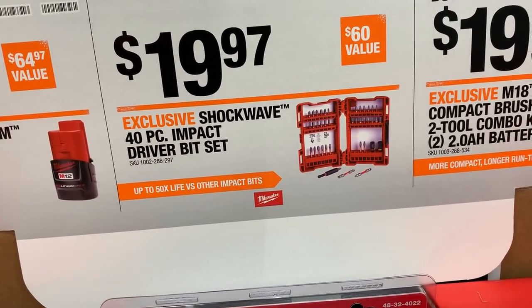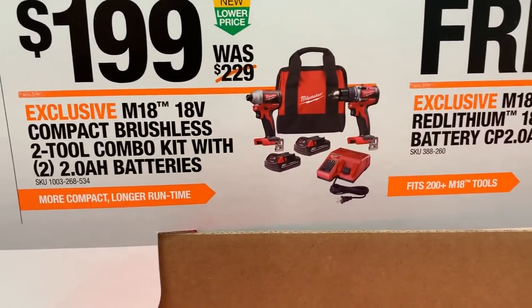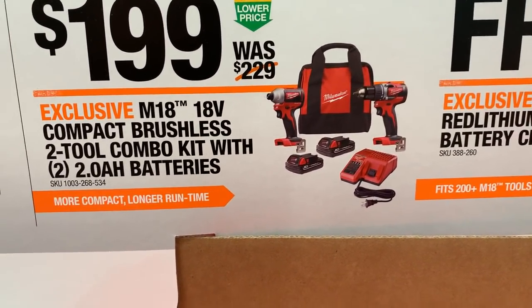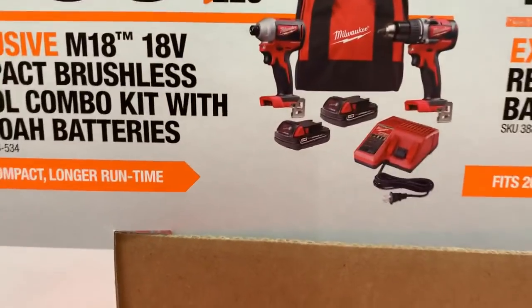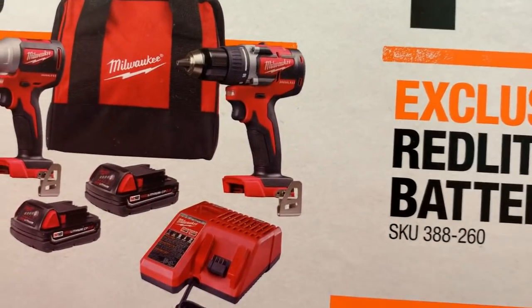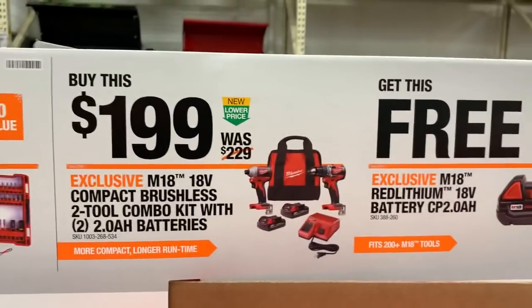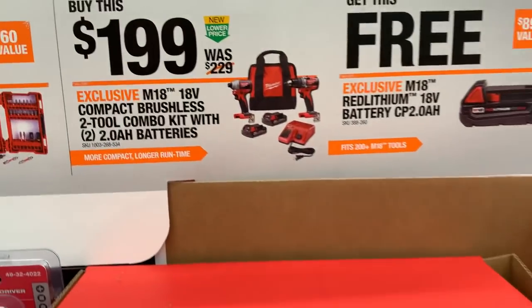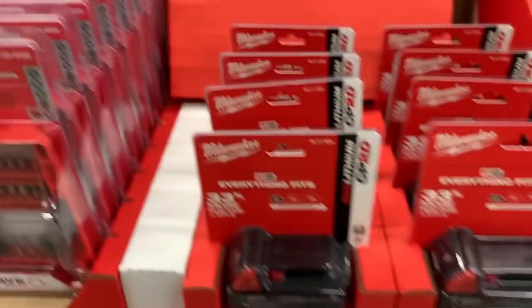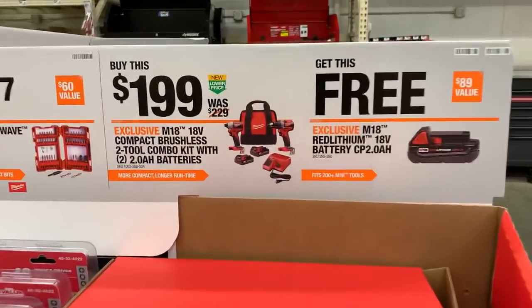You also get a 40-piece Shockwave bit set for $19.97 — not bad, though I'm pretty sure this was $15 a couple months ago. And then there's the brushless drill and impact with two 2.0 batteries for $199. That's a good solid impact — I actually own the drill and it's solid, much better than the quarter-cable it replaced. Still has a lot of power — it'll break your wrist if you're not careful. For $199, that's not bad.